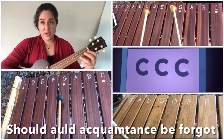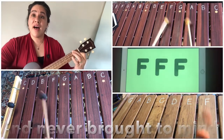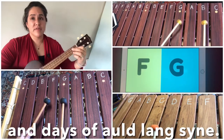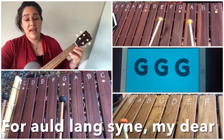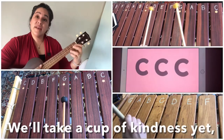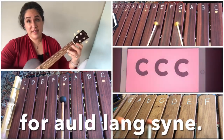Should old acquaintance be forgot and never brought to mind? Should old acquaintance be forgot and never brought to mind? Should old acquaintance be forgot and days of old Lang Syne? For old Lang Syne, for old Lang Syne my dear, for old Lang Syne — we'll take a cup of kindness yet for old Lang Syne.